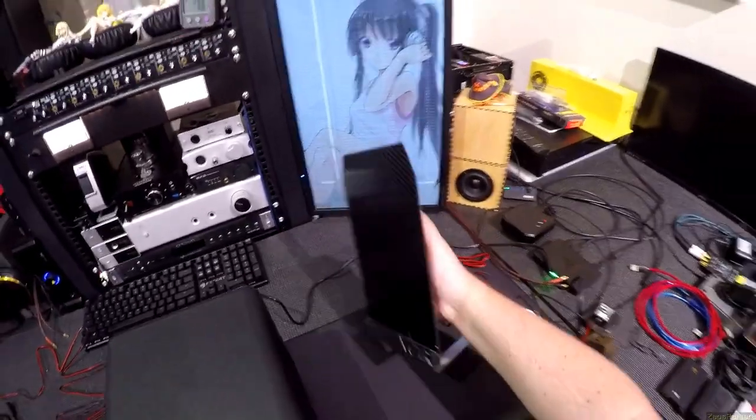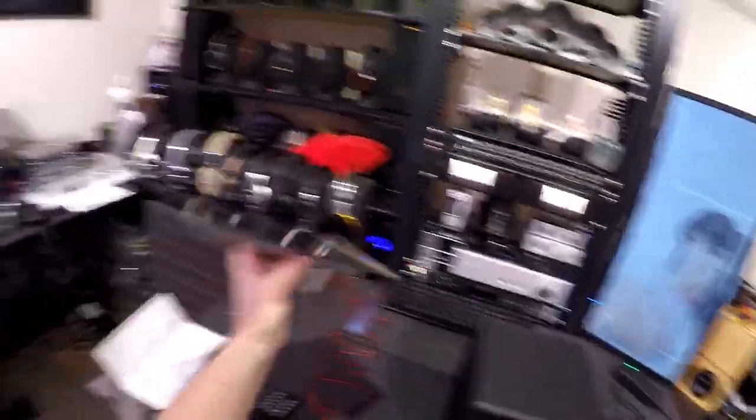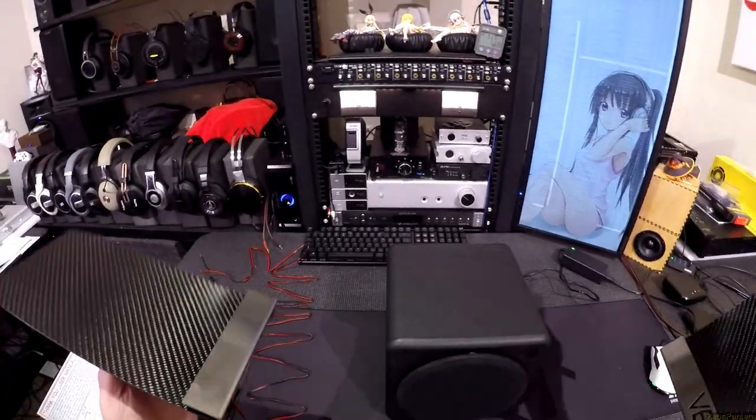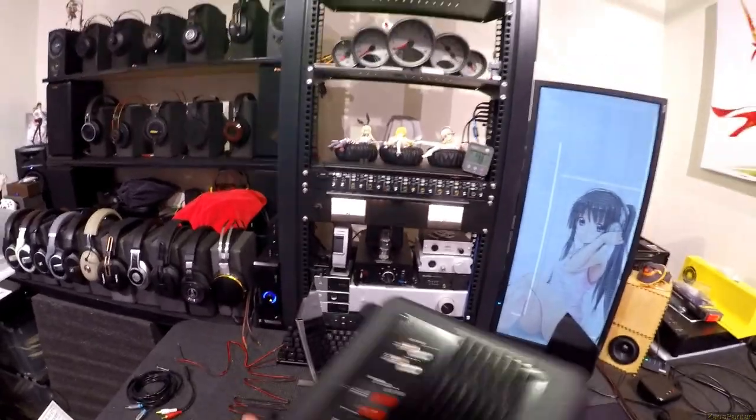So you get two of these flat panels. The only difference between the two is one of them actually has the brand name Vetter on it. They're weighty, and they look pretty, and I was hoping beyond hope when I said yes to a review that they would be just acceptable. And they're not even close — not by a long shot.